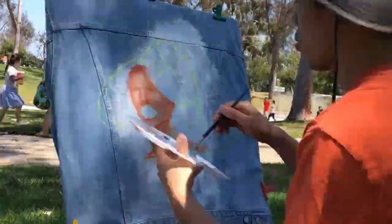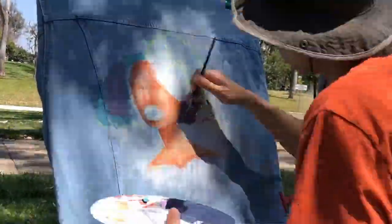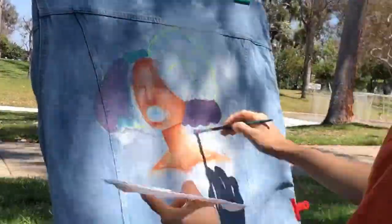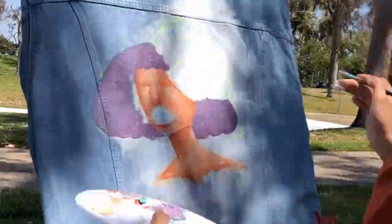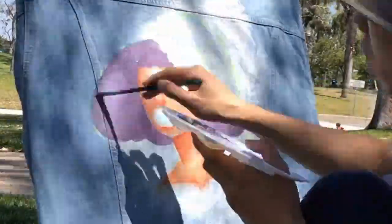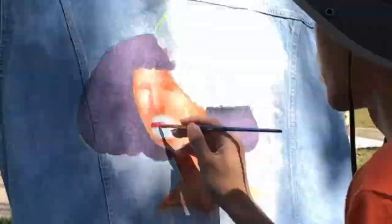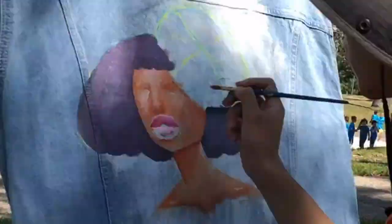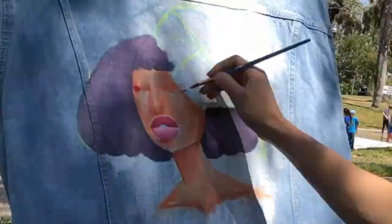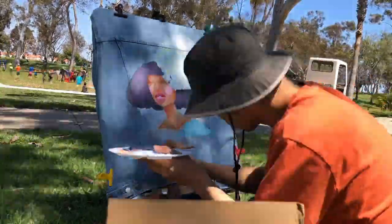A lot of bugs were falling on me and kept biting me — there were so many bugs. If I'm going to paint outside again, I'd want to pick somewhere that's not under a tree where bugs can be falling. It's not that I'm scared of bugs, it's just that they kept biting me and it was kind of annoying. As you can tell in the background, there were a lot of kids — it was a public park.